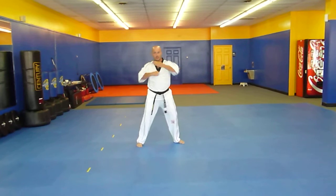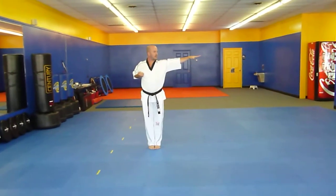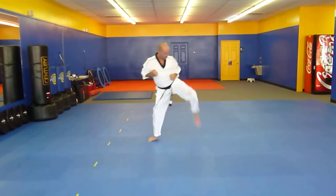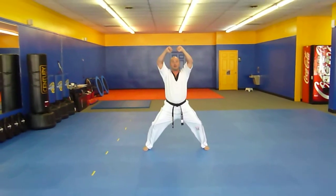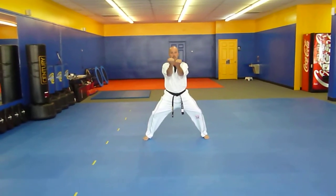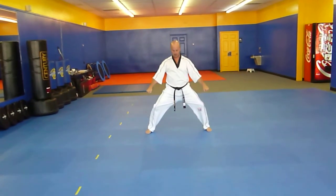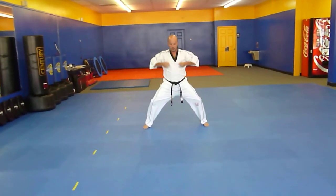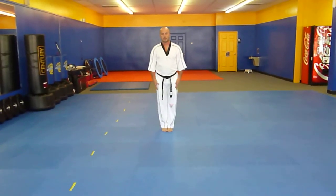Set that leg down, slide over, feet together. Knife hand strike with the left hand, bring it in, side kick with the left leg. Set it down, land in a horse stance. From here I'm going to do the star block set ending in a double punch. So I go up, in, out, touch, down, pull back, and then end with a double punch down. That is the kicking kata.